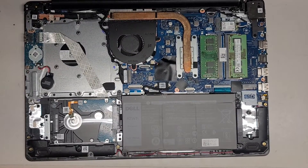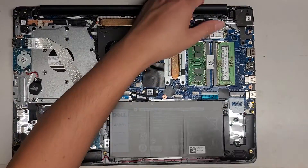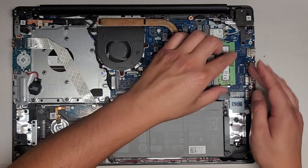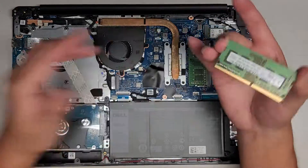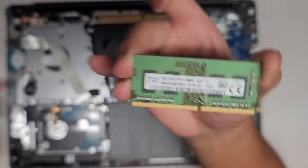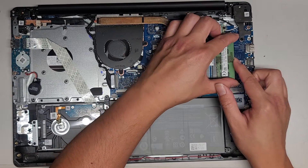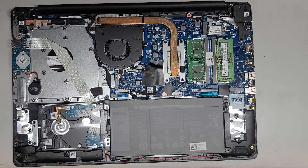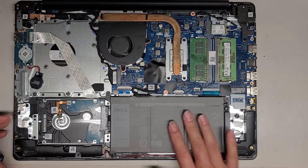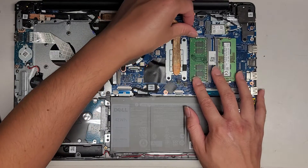It's pretty clean inside. You can see there are two sticks of RAM. Just like every other model, you pull the two metal tabs to the side and it pops up. The RAM is PC42666V — very standard. You can upgrade to whatever size you want, just make sure it's PC42666V. It may also work with other types of DDR4 or PC4 RAM.